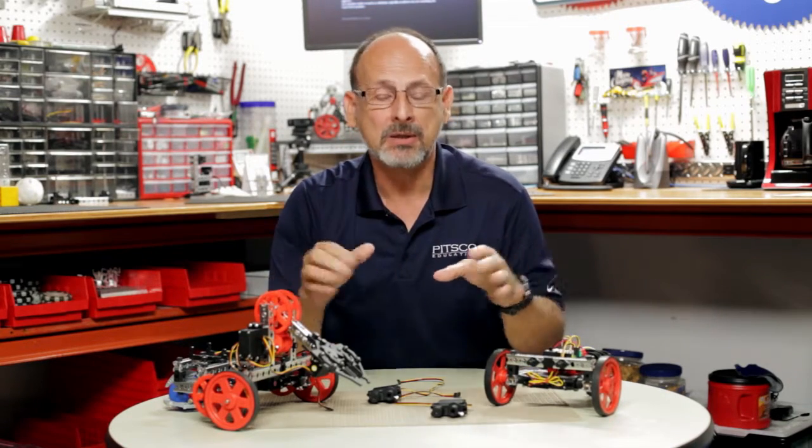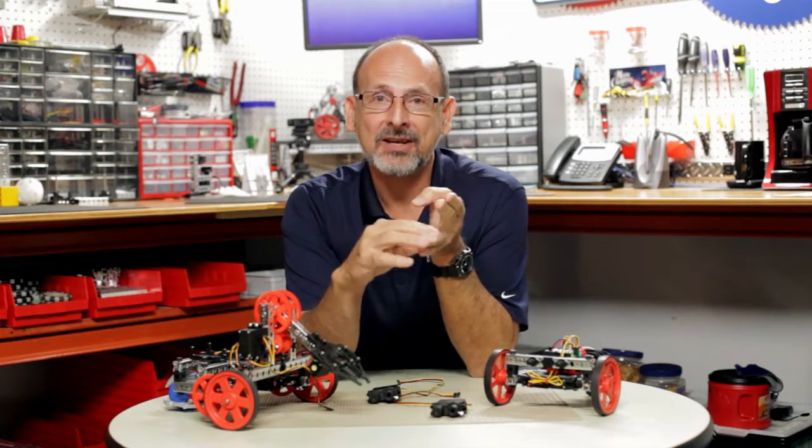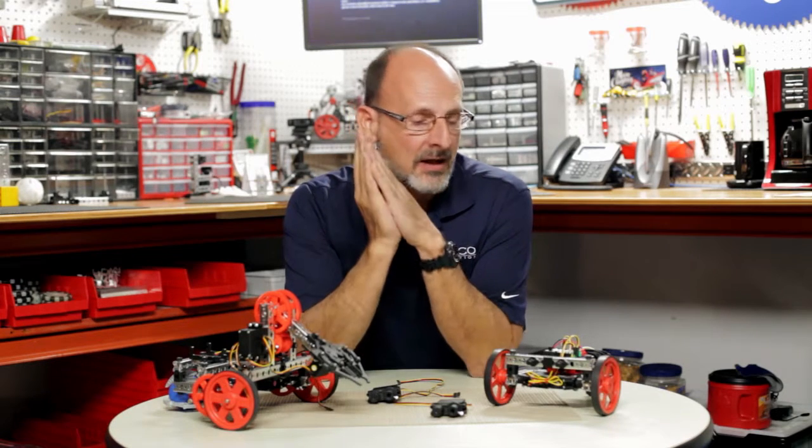That's why understanding how these servos react is important for you as a robot builder — getting the most out of your equipment and your robot builds. If you have more questions or need a better understanding, don't be afraid to do a little research on your own. Look up things like PWM, pulse width modulation, and how that interacts with servo controls — both continuous rotation servos and standard servos. We hope that was helpful. Come back and see us, have fun building those robots!